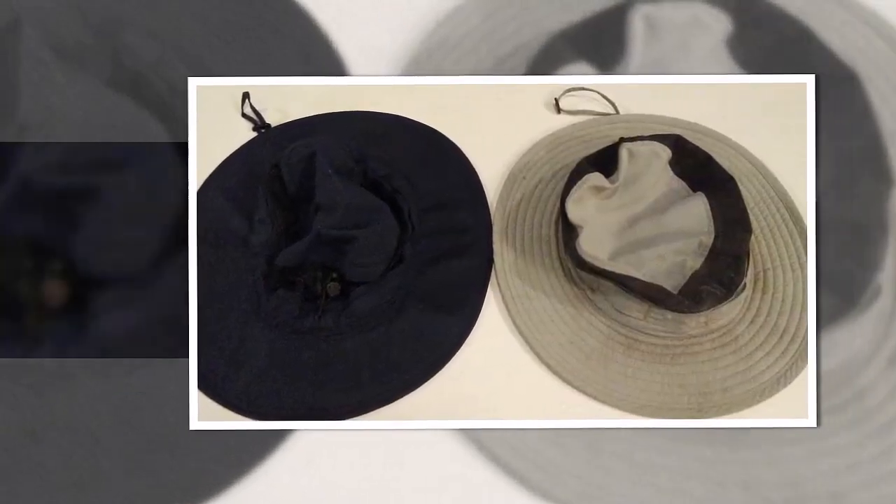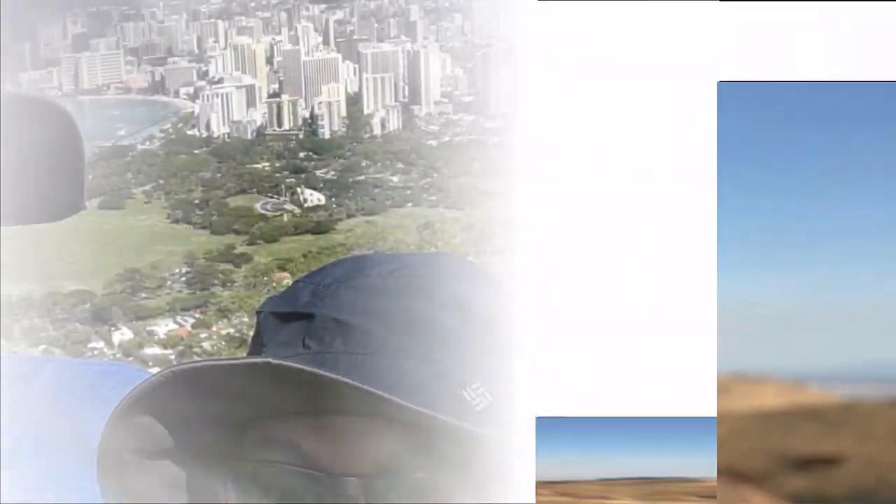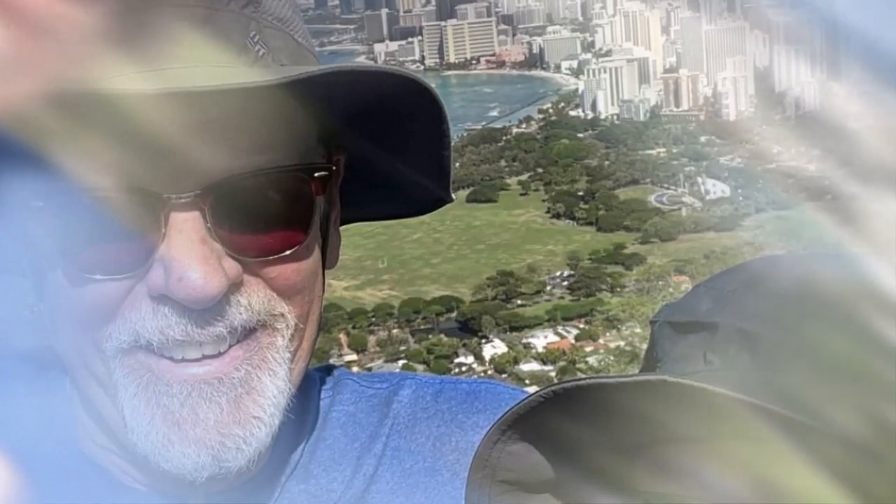The Bora Bora Booney is a straw hat that features Omni-Shade, which is a unique technology that Columbia has used in their fishing garments for years and brings back each summer. It adds extra sun protection in a hydrophobic way for deeper sun protection and helps keep you cool. Columbia is a guarantee of success.